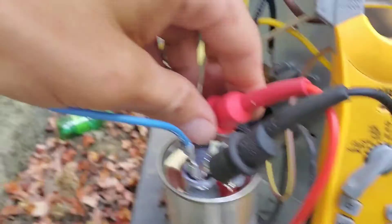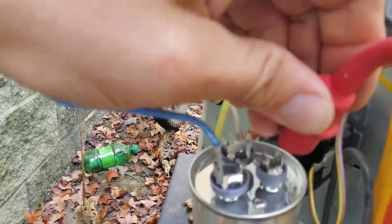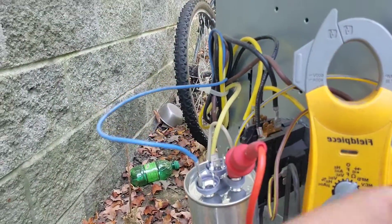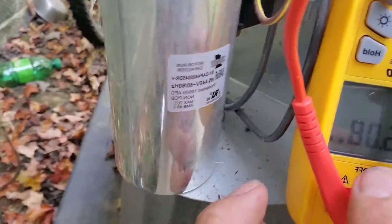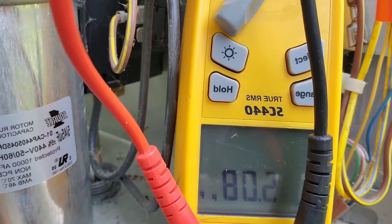Now I'm going to show you how I check the fan terminal. I'm going to clip my alligator clip from one side of my meter lead onto the fan and then the other one is going to go on the common. It says five — five microfarads.